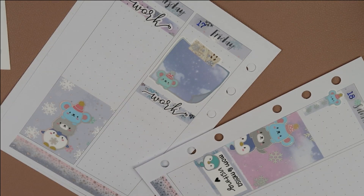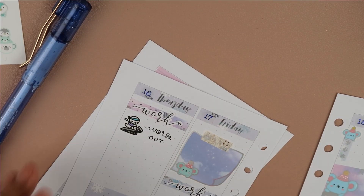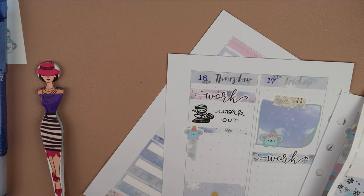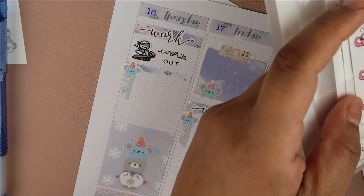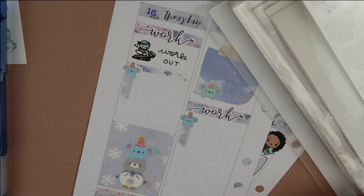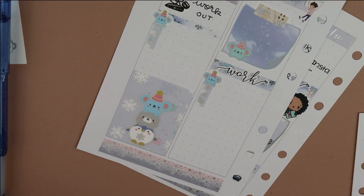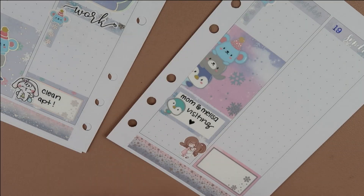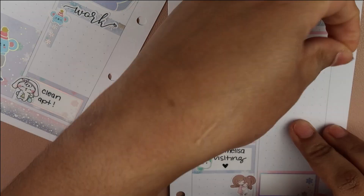On Saturday, my mom and my sister-in-law are coming to visit — that's what I was writing. I'm using a munchkin to mark working out on Thursday, and I use one of those thin little dividers to put space between it and the checklist. I use those little checklists from the kit to mark my top three. I did change my sticker storage — it's now like albums, which I think is a little easier. Then we have another little Bonnie from Mr. and Mrs. Mint for cleaning the apartment on Friday.